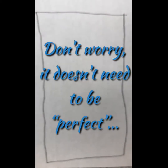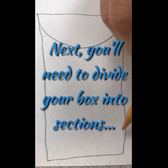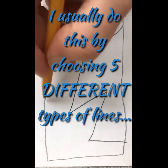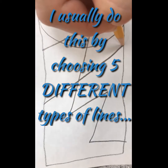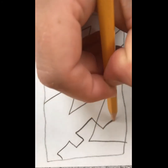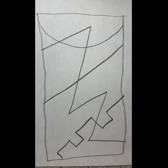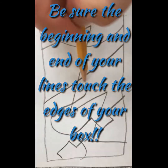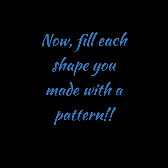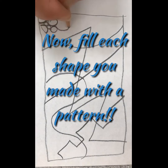Don't worry, it doesn't need to be perfect — mine isn't. Next, you'll need to divide your box into sections. I usually do this by choosing five different types of lines: a zigzag line, a castle line, a straight line, a curved line. Be sure the beginning and end of your lines touch the edges of your box.